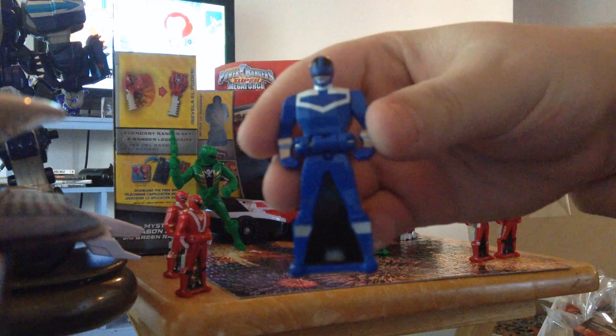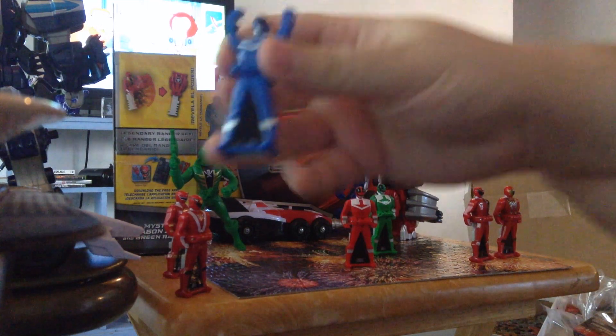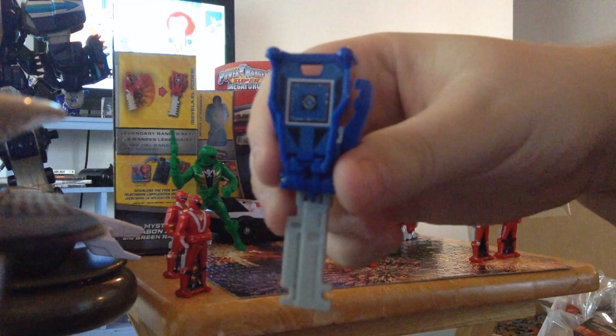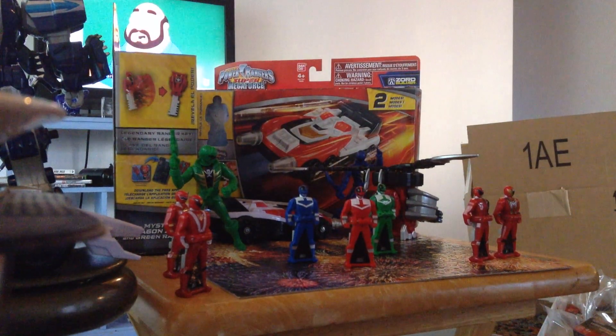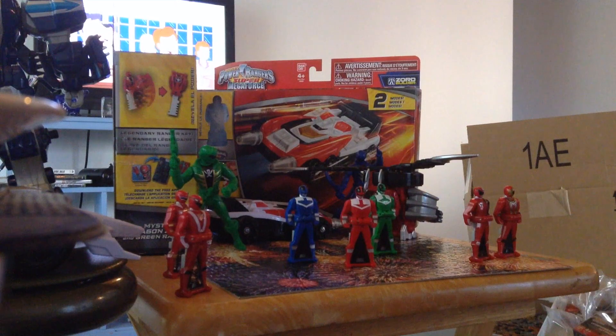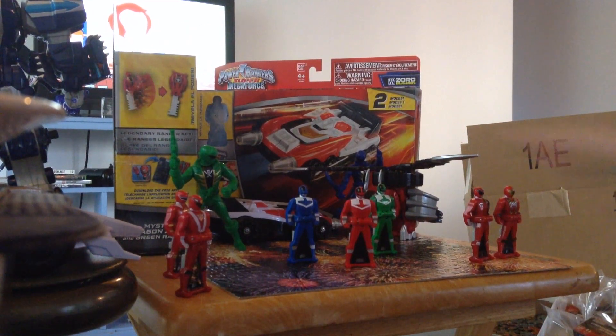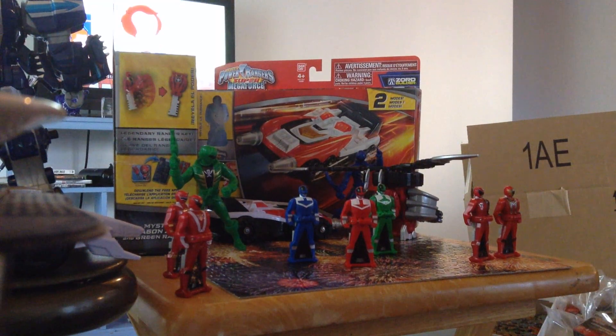Next we got Time Force Blue. Green is PR015 — that's weird. And Blue is also PR015. I don't get why these are indifferently numbered. But yeah, that is my unboxing of the Time Force key pack from Super Megaforce. Stay tuned for my unboxings and reviews of the Delta Runner and the Mystic Dragon from the same line.